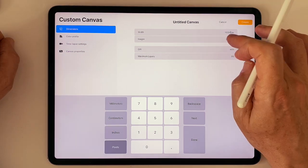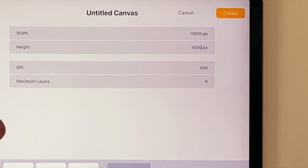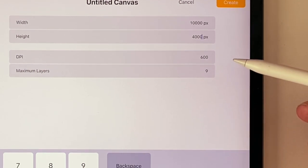Balanced, of course, against the number of layers you think you will need. Because the larger and higher the resolution of the canvas you create, the fewer layers Procreate is able to supply you with to develop your drawing.